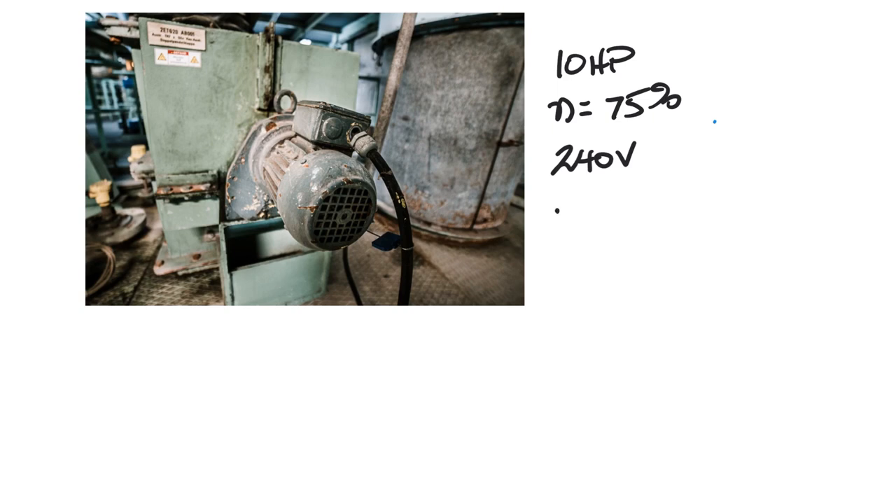The first thing we do is multiply 10 times 746, which gives us 7,460 watts. That is our output power — the power coming off the shaft of the motor.